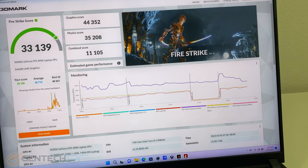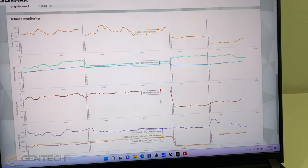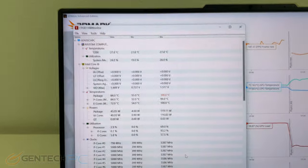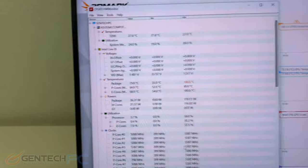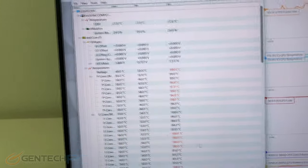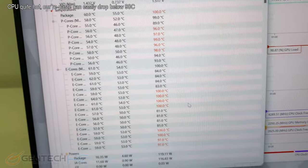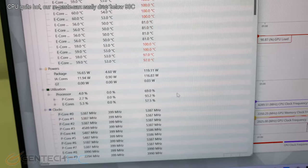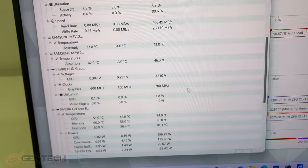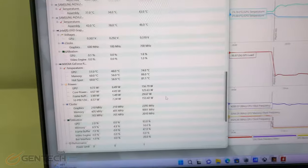Fire Strike finished with a score of 33,139 for performance. After a quick look at the performance graphs we check our maximum temperatures — the CPU cores have reached anywhere from 90 up to 100 degrees Celsius, making this one of the hottest running CPUs we've benchmarked in a while right out of the box. For the GPU it did much better, reaching a maximum of 74 degrees Celsius.